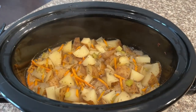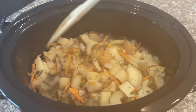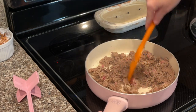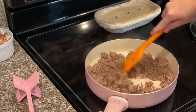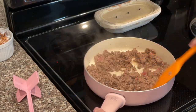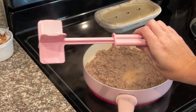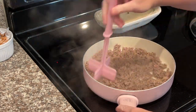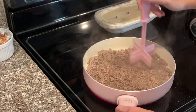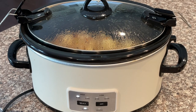We're about three and a half to four hours in, and the potatoes have started to soften up nicely. Now it's time to add in the cooked ground beef. Go ahead and brown up the ground beef on the stove — this is pretty much the only part of the recipe that isn't dump and go. When it's almost done, use a meat chopper to break it up finely. You can find those at Walmart or Amazon. Once cooked, drain the grease.